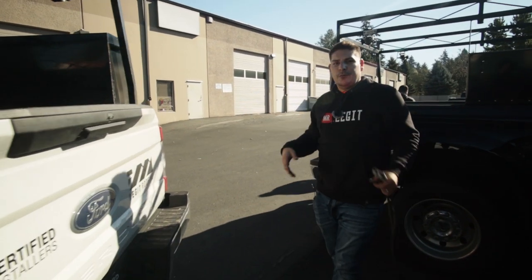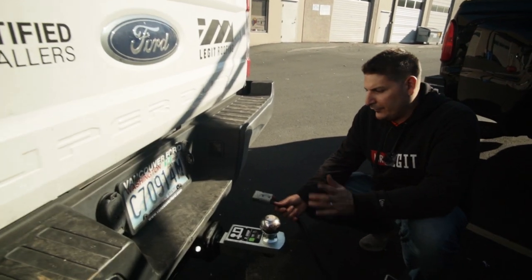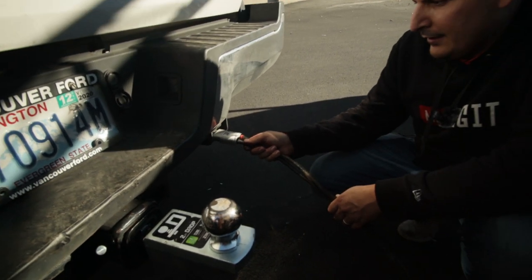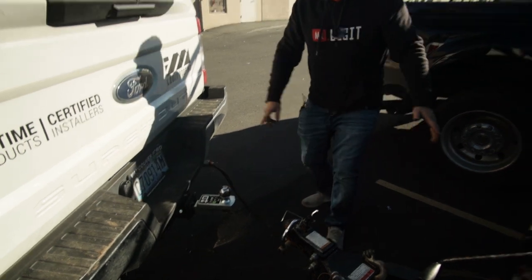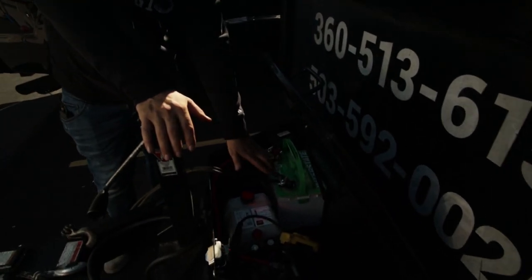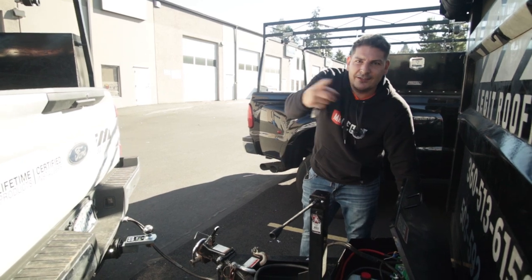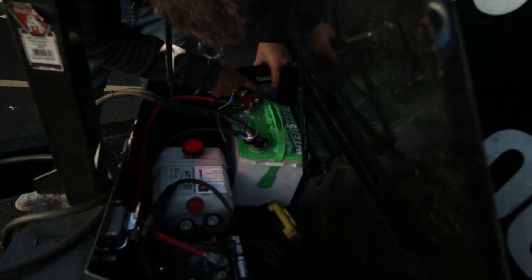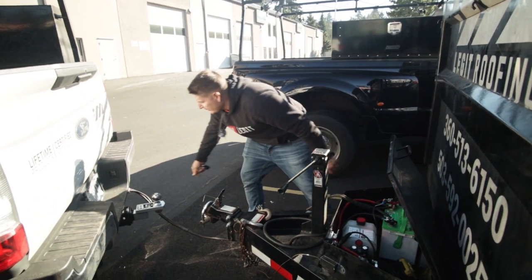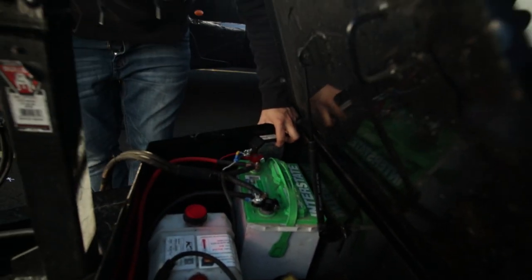Now we're back with the truck and the connector. To demonstrate: you take this Anderson connector, put it down here, and connect it — boom, you're connected. Now all the juice from the truck runs straight to the motor, so even if the trailer battery is dead you're still going to get power — the dump will go up and down. Down here you can see the gauge — it shows 'good' and then 'alternator,' which means you're charging the battery. If we disconnect the Anderson connector, the alternator reading goes away — it's just 'good' now, not charging.